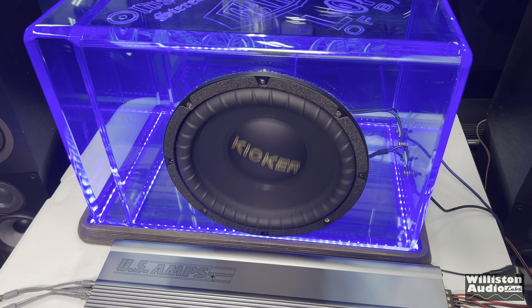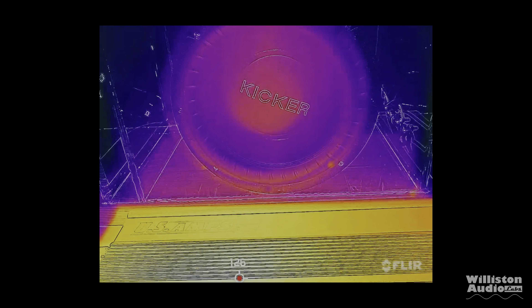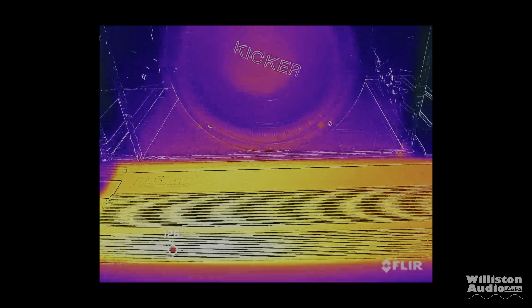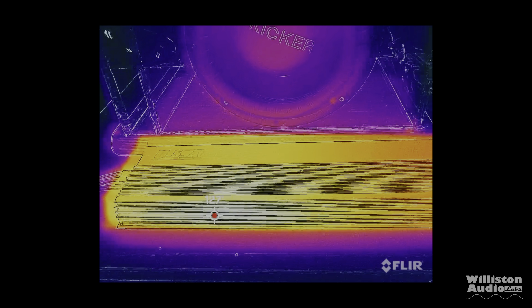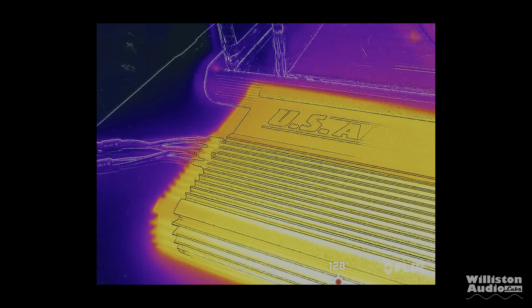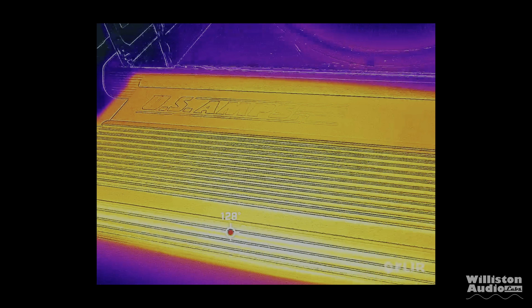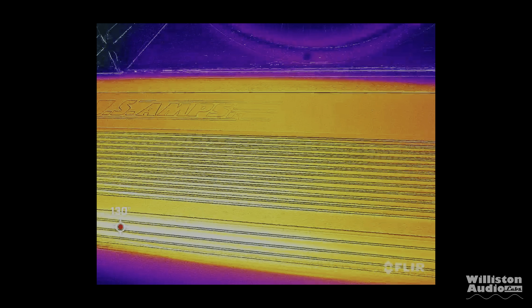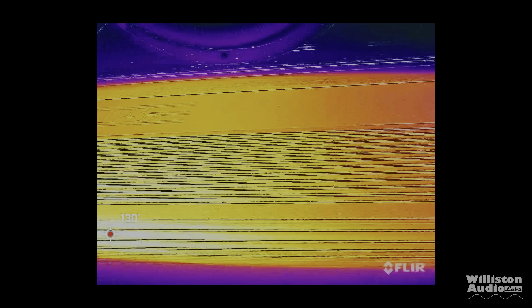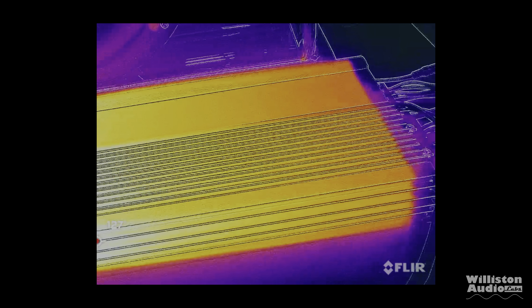Overall, I really enjoyed listening to this SQ442 in three channel mode. It did a great job powering the subwoofer as well as the mids and highs. However, as we can see from the thermals, the heat sink got extremely warm — close to 130 degrees Fahrenheit. Make sure you use active cooling if you're going to run this amplifier with subwoofers, especially in three channel mode. Overall though, sound quality was great with no issues at all.